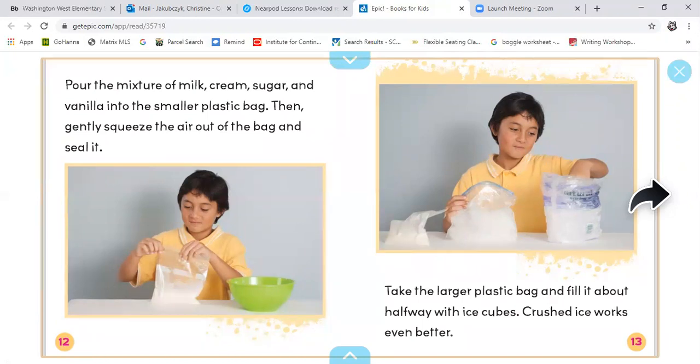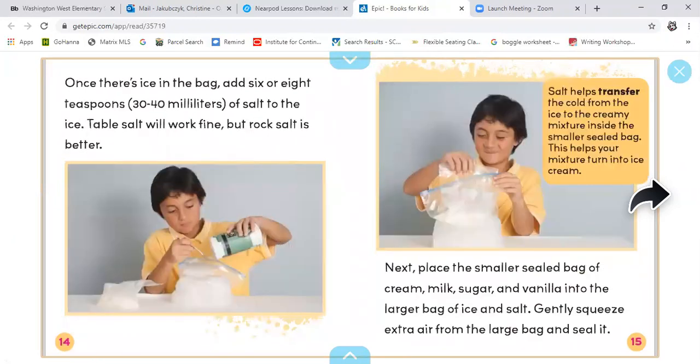Take the larger plastic bag and fill it about halfway with ice cubes — crushed ice works even better. Once there's ice in the bag, add six or eight teaspoons of salt to the ice. Table salt will work fine, but rock salt is better. Salt helps transfer the cold from the ice to the creamy mixture inside the smaller sealed bag. This helps your mixture turn into ice cream.